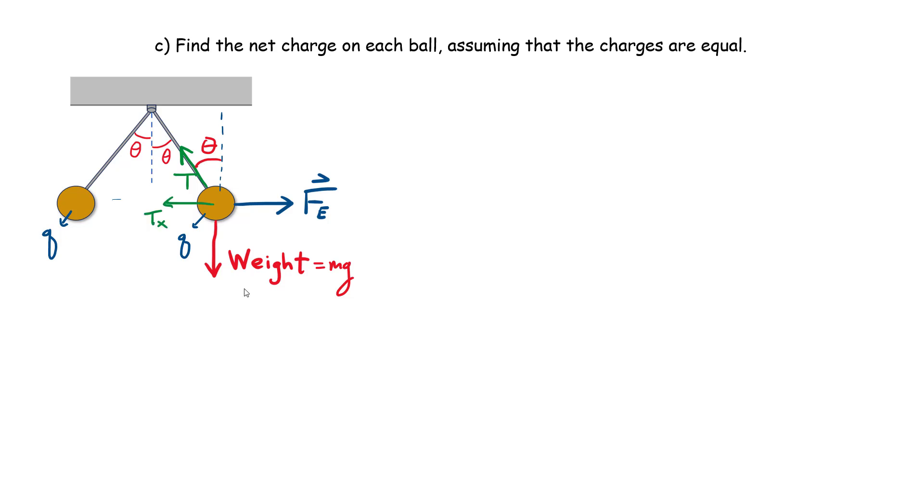We break the tension into x and y components. The x component Tx = T·sin(θ) points left, and the vertical component Ty = T·cos(θ) points up. Since the objects are not moving, they are in equilibrium, so we apply Newton's first law: the sum of forces in x equals zero, and the sum of forces in y equals zero.